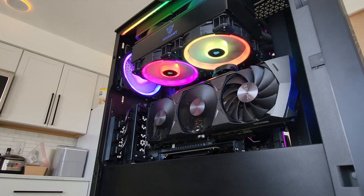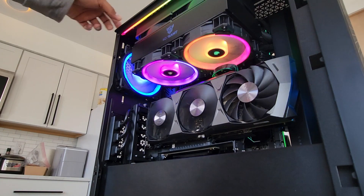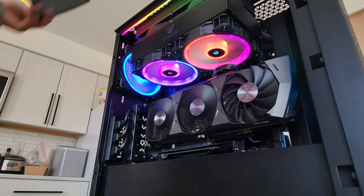All the RGB fans you can see in the case are Corsair LL series, except for the two Ice Giant fans mounted to the top of the cooler. For this build I made two major 3D printed parts.